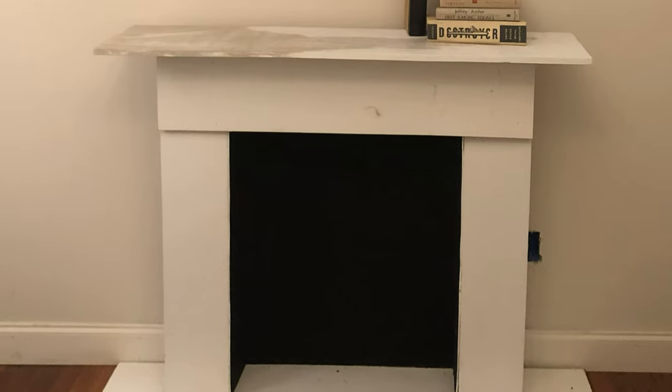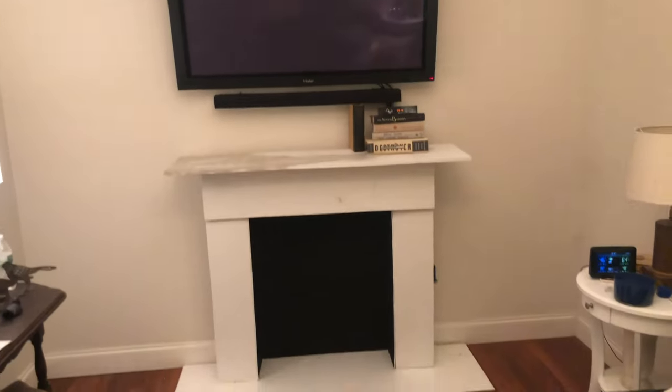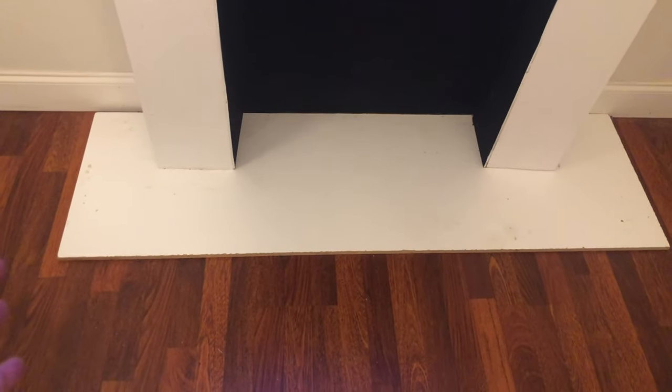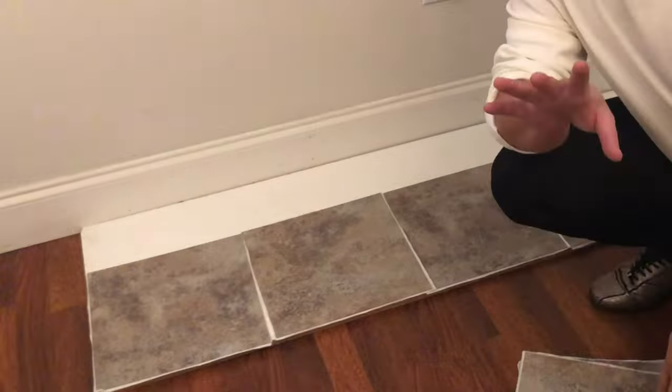I painted the whole thing white, then brought it into the TV living room and set it on another piece of plywood that's a little bit wider and longer than the faux fireplace base. This is our living room TV room — I basically made this out of a 70s vanity. This stationary piece of wood has the fireplace sitting on top of it, and I'm just going to tile this like it's a piece of floor.